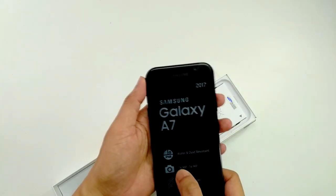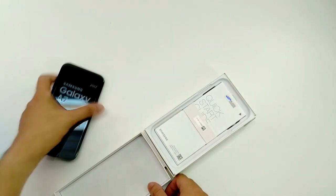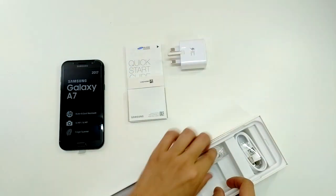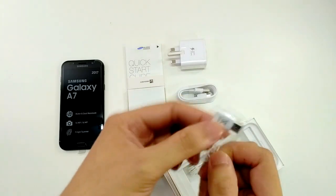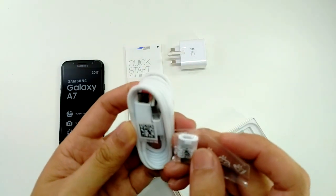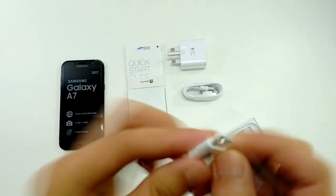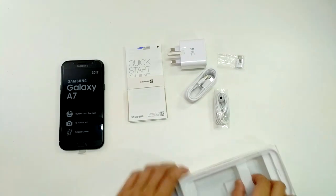It has a fingerprint scanner, 16 megapixel camera, and IP68 water and dust resistance. What else is inside? There's a quick charger, a USB Type-C cable, and a converter in case you have a micro USB — so you have a converter to USB Type-C. There's also another set of earphones, and I guess that's it.